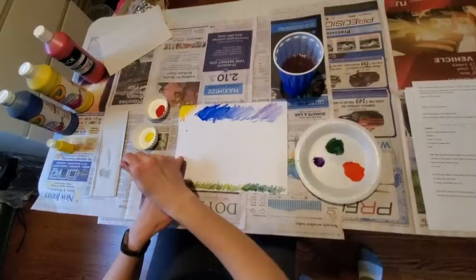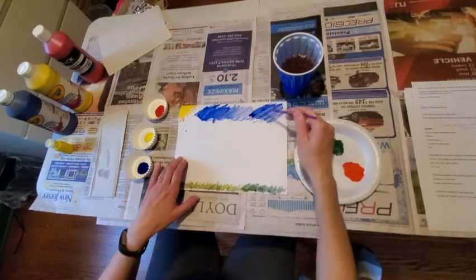What do you think? Maybe a little bit more blue here — a little bit more blue in our corner.